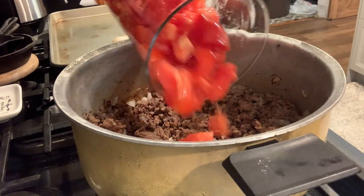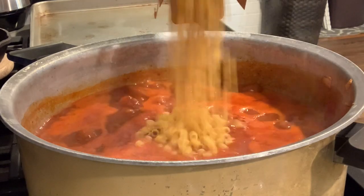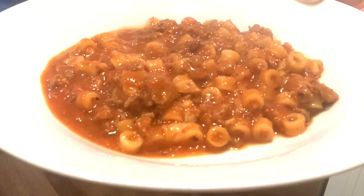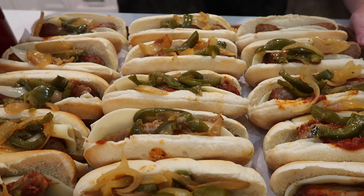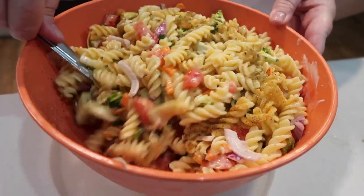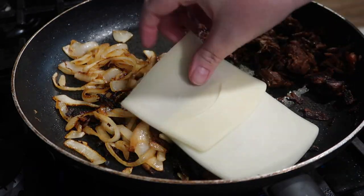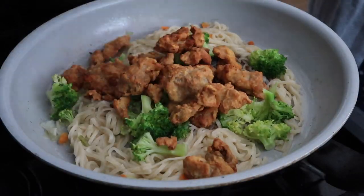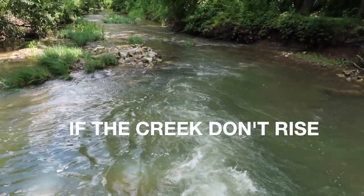Hi guys, welcome back to my channel and welcome to another look at What's for Dinner — some things we've been eating around here lately. I hope you find some inspiration, maybe a new recipe you'd like to try or add to your meal plan. My very favorite one we're starting off with first is a goulash. We've got a lot of other easy and quick meals too, so let's get into this week's video.